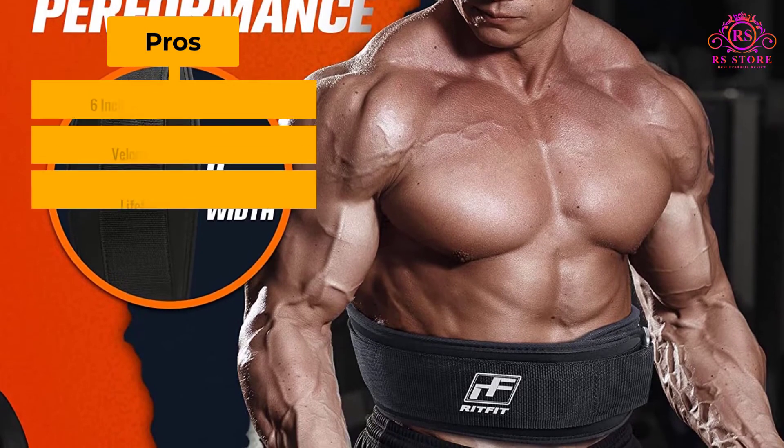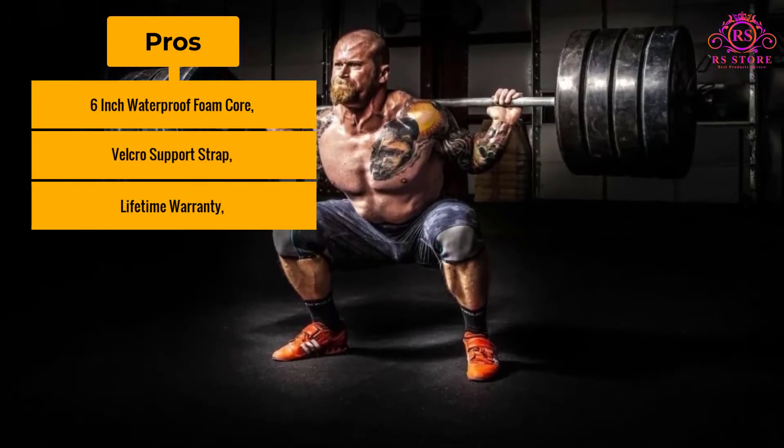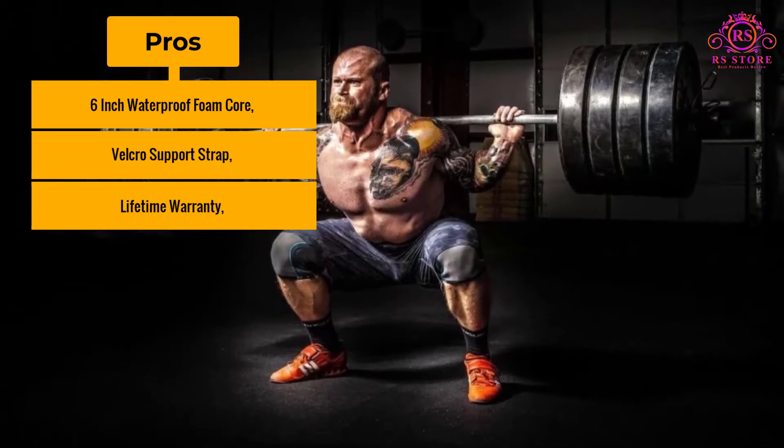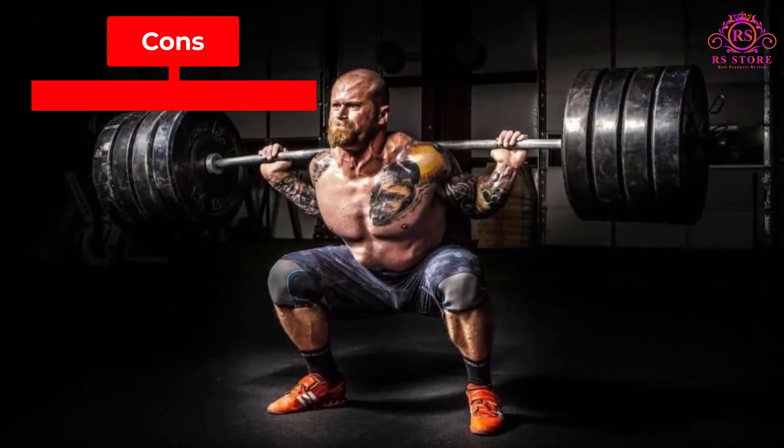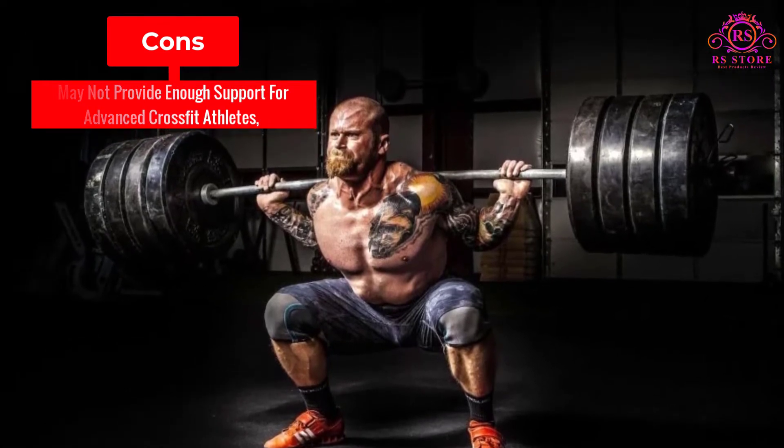Pros: 6-inch waterproof foam core, Velcro support strap, and lifetime warranty. Cons: May not provide enough support for advanced CrossFit athletes.